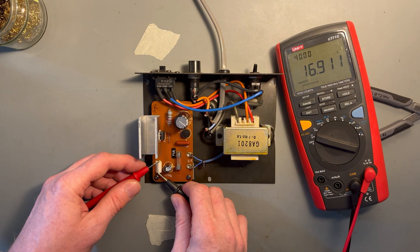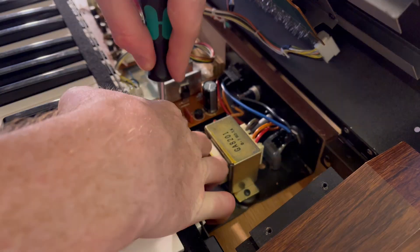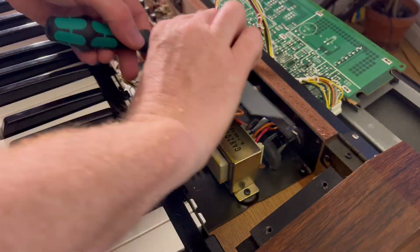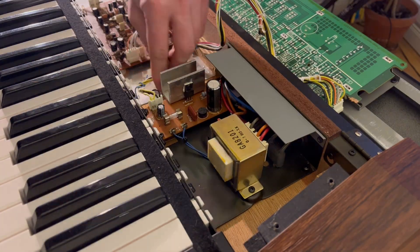This looks much better. As a side note, if you're going to replace a 79-series voltage regulator in your power supply, be aware that the metal tab is connected to the negative output of the regulator. Make sure it's not getting grounded via the heatsink or you will have a short circuit in your device.